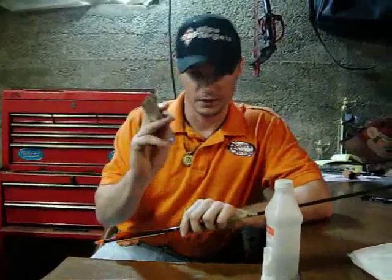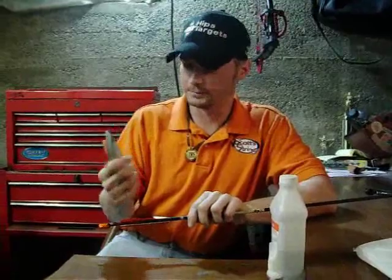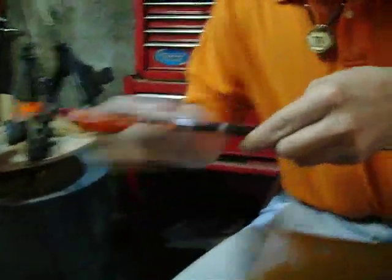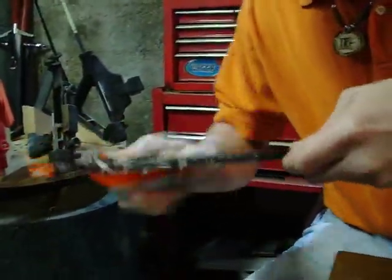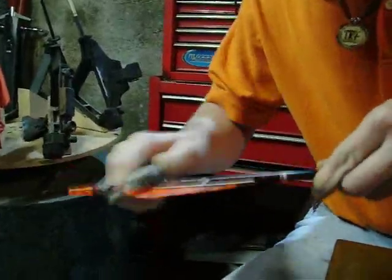The first thing you're going to need to do is have a nice, good, sharp razor blade. You're going to want to skin everything off there — feathers, wrap — get rid of everything that's on there. It's going to look pretty bad for a little bit, but it'll all come off eventually.